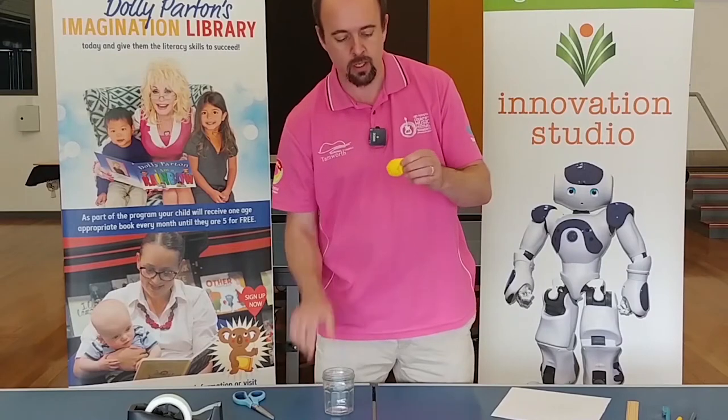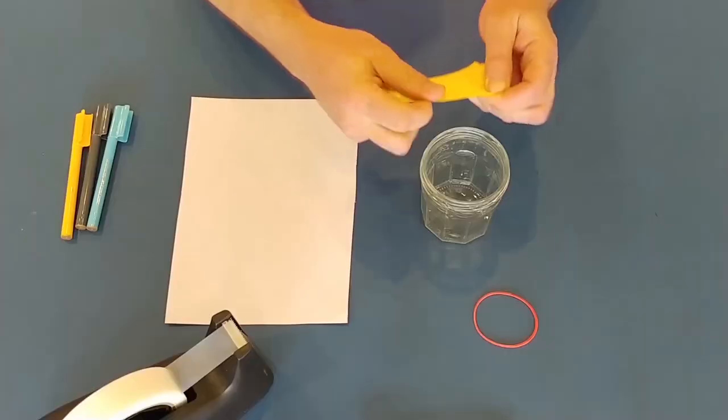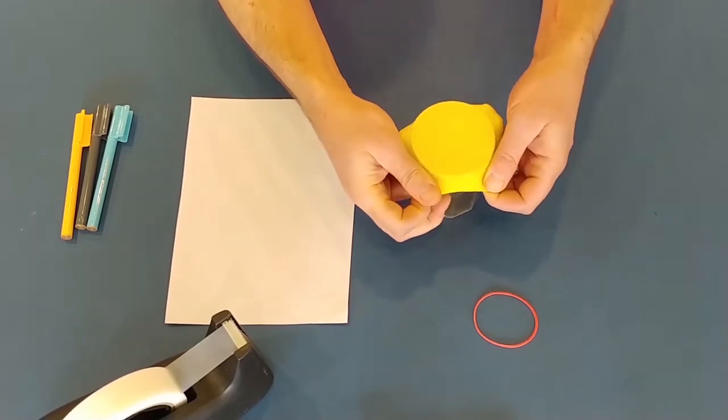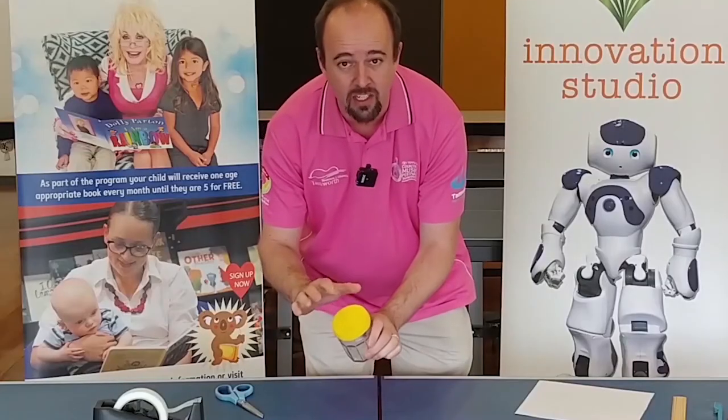Get your jam jar and the dome part of the balloon and stretch it over the top — like that. It wants to be nice and tight, like a drum skin.